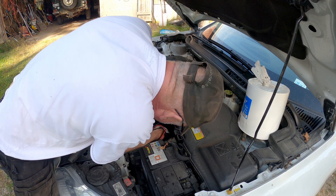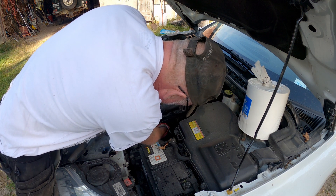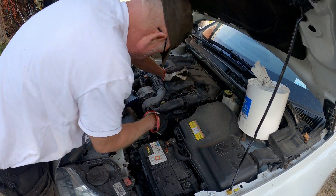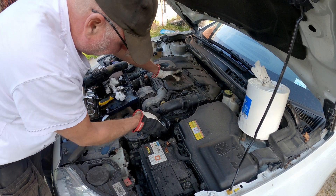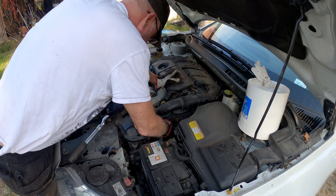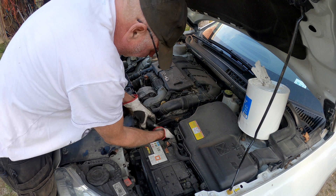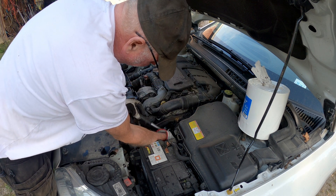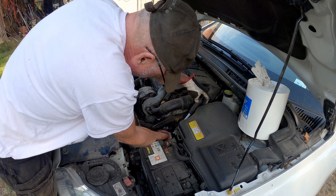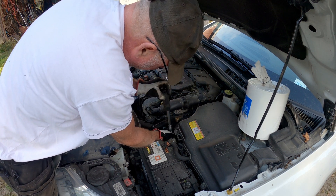I first put the filter in place — you can feel when it's in the right position because it's kind of stuck there. Then I put the cup over, on which I have now changed the gasket, and then I screw the filter back in place. Be careful because it is made of plastic — if you do something wrong it will break.